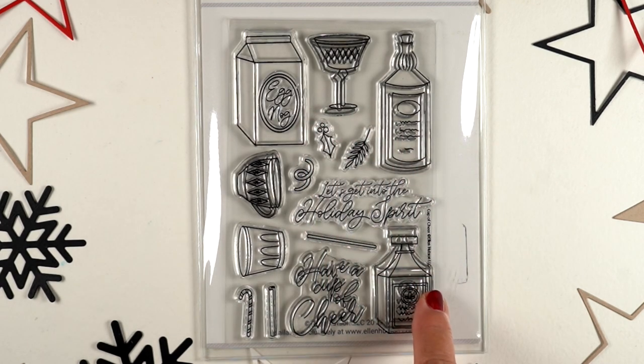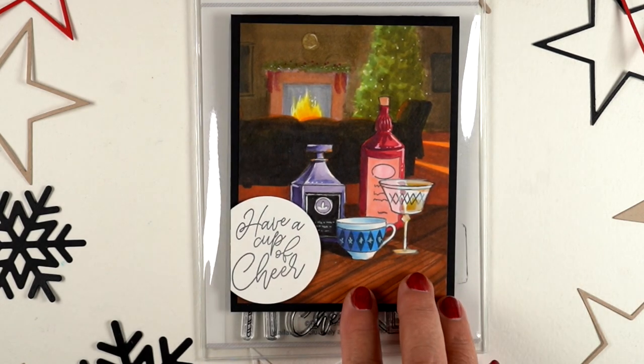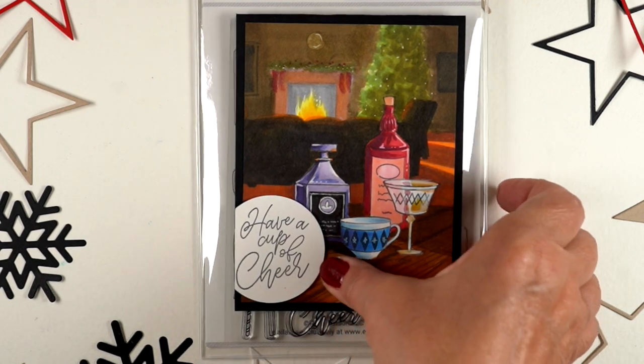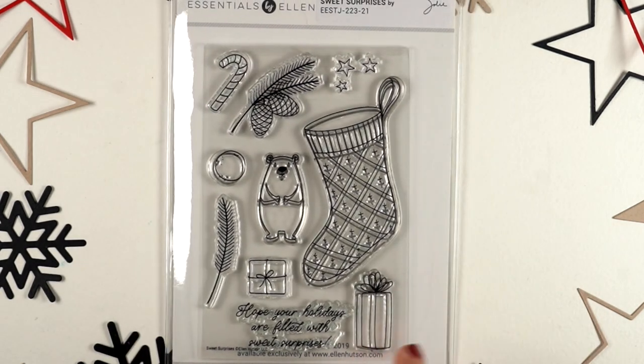'Cup of Cheer' is a stamp set that I'm probably not going to use a whole lot because I don't drink and most people I'm sending cards to don't drink, but I did do one card so you could see a way to color them. If you want to go to the blog and see how I handled the bottles, you can do that.